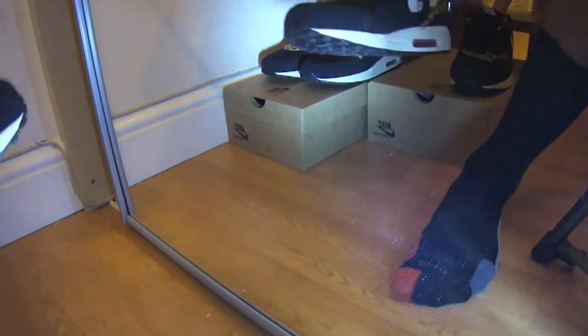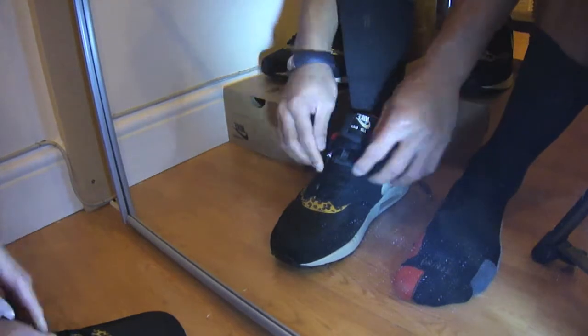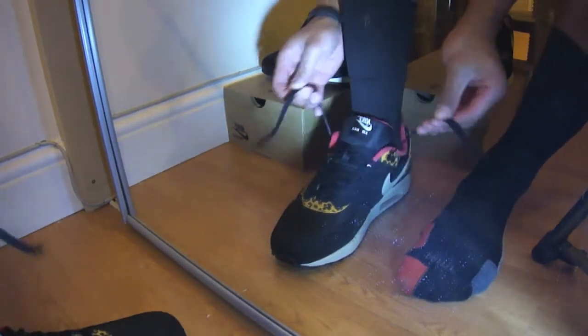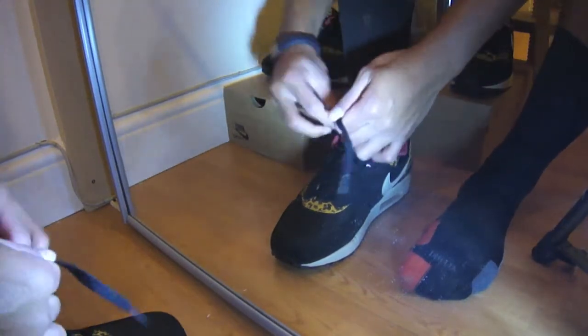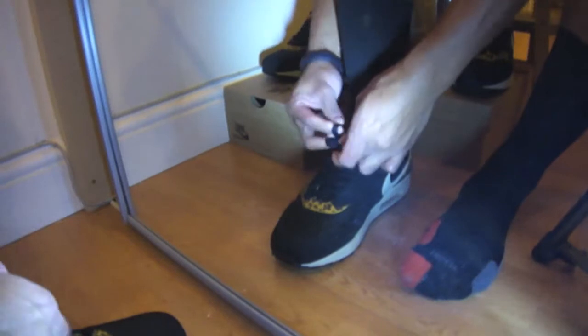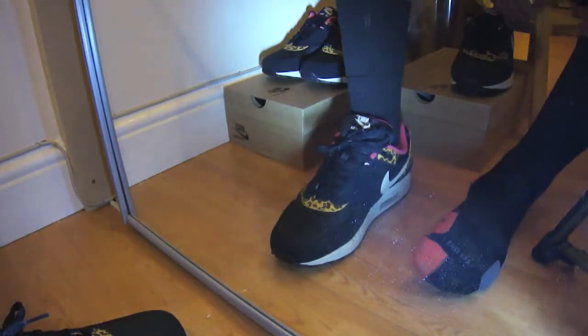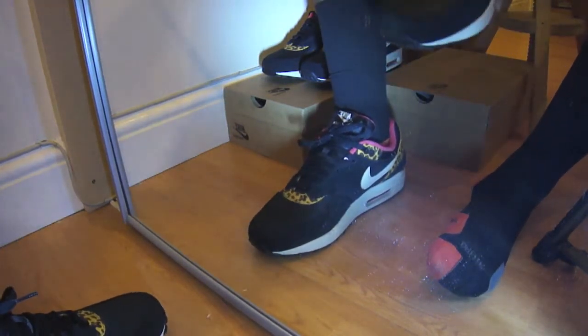With regards to the fit and feel of this silhouette, I've said before and I'll say again — this shoe in particular ranks really high in the comfort section. Very few silhouettes are on par with the Nike Free or Huarache series, however this has something very intricate and unique about it.